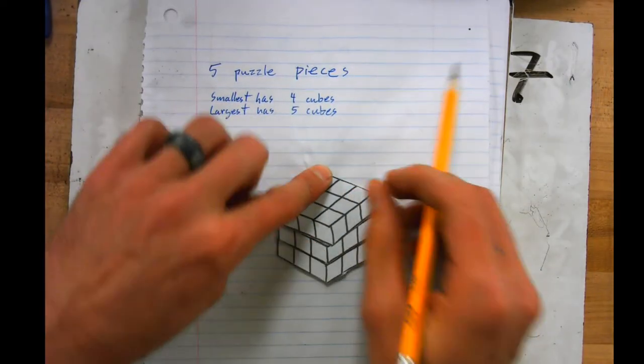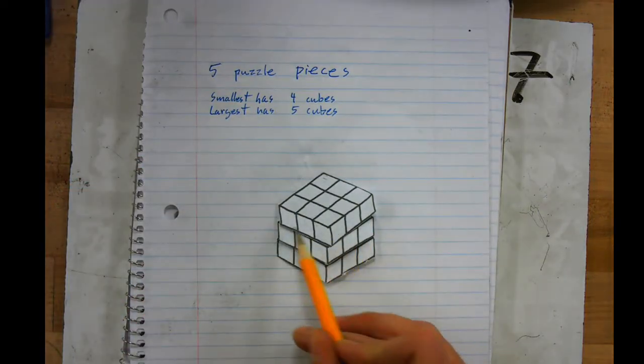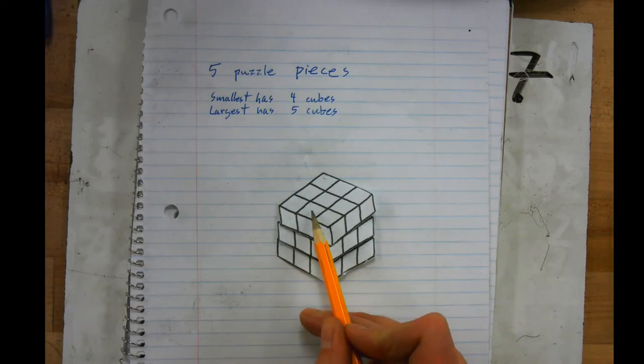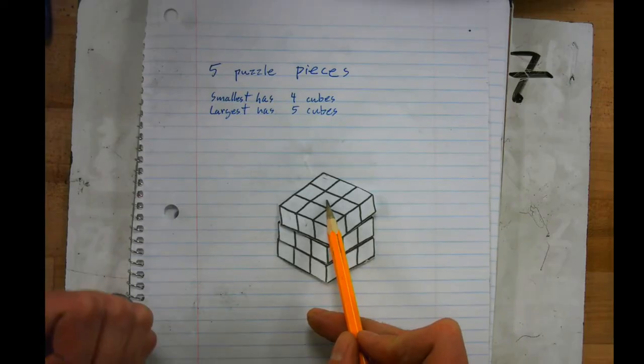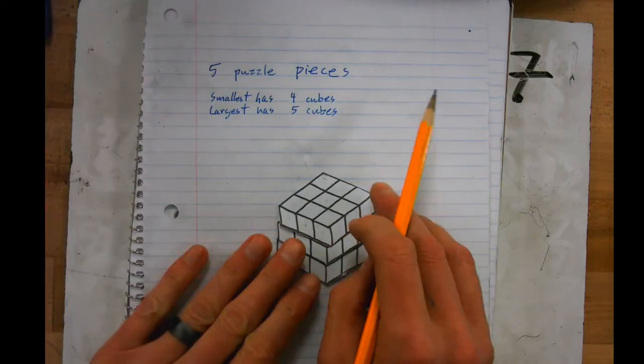Sometimes this setup can get a little confusing because people aren't sure what they're looking at. These two are actually the same cube — they're different sides of the same cube. You just can't see the center side of the top cube.